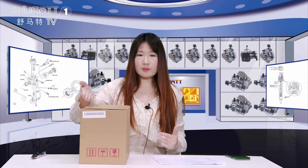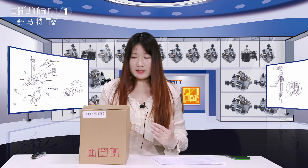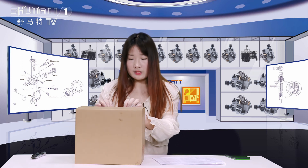Firstly, the outside is the brown box. Here, this is the label. The label information is the product SKU. Actually, we can make customized service for the outside packing. The logo label, we can have our customers do that. And now, let's open it to show you the details.